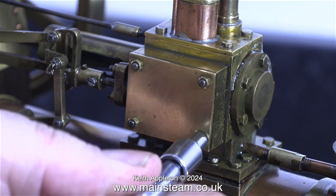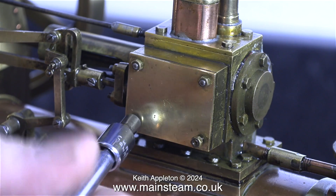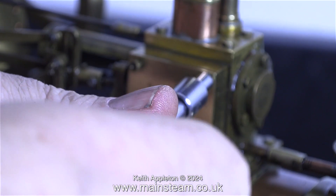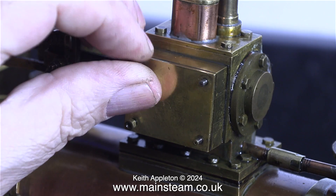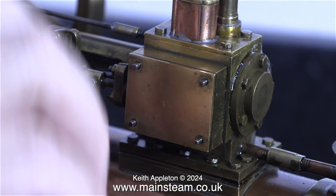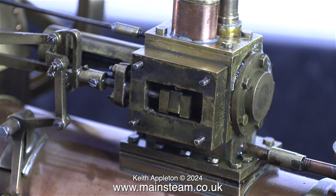I've been test running this engine using compressed air for quite a while and I noticed a bad air leak from around the steam chest. It's time I think to investigate further. In my opinion there are not enough studs around the steam chest cover to hold it securely in place, though I'm not really complaining because there are only four nuts to remove. The steam chest cover plate comes away quite easily and I can immediately see what the problem is.